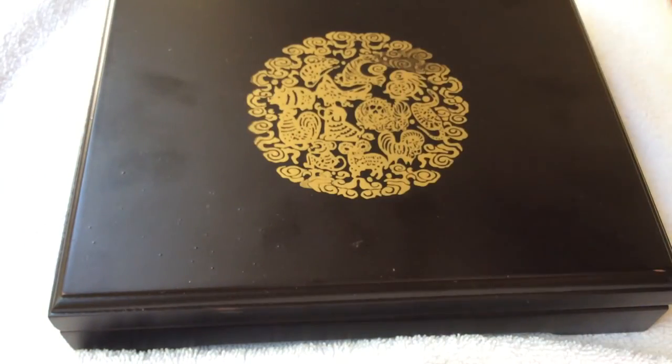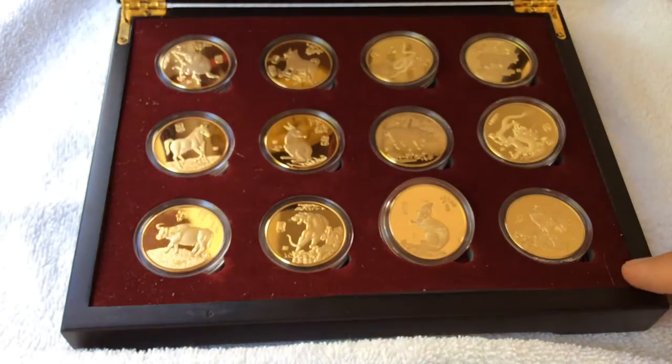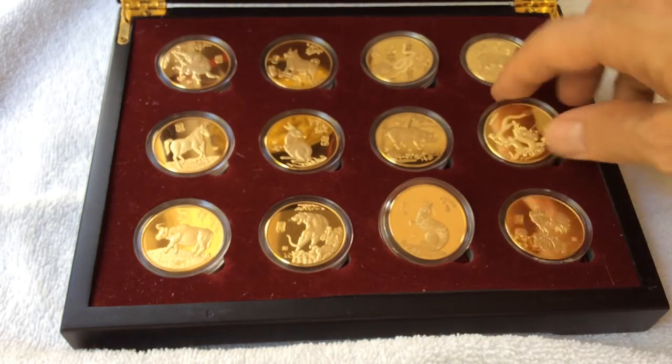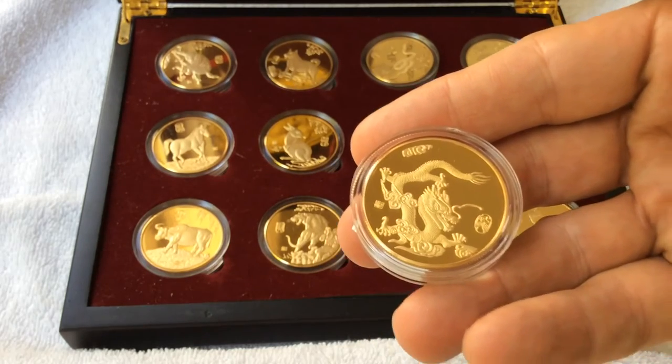Brass. And I don't even know what the vintage is on this, quite frankly. The person I bought it from didn't have a whole lot of information, but these are some nice metals.